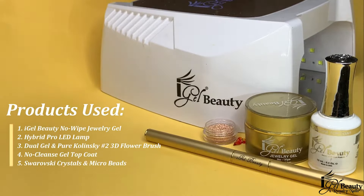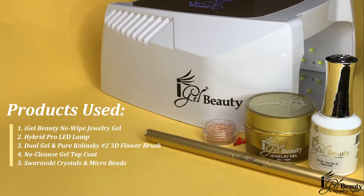The products I will be using today are the iGel Beauty No Wipe Jewelry Gel, the Hybrid Pro LED Lamp, the Dual Gel and Pure Kalinske 3D Flower Brush, the No Wipe Gel Top Coat, and a few Swarovski Crystals and Microbeads.